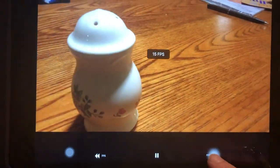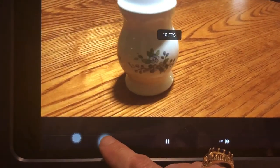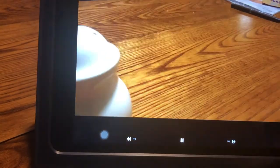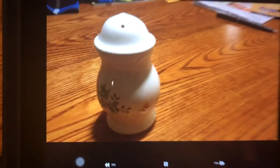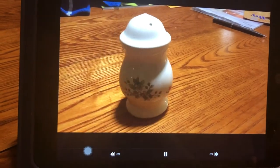FPS down here means frames per second. I can increase the frames per second and make it go a little faster, or make it go a little slower. I think it looks a little better if you pick a slightly faster speed. So if we want 10 to 15 seconds worth of video, and I've got 16 frames per second — if I want 10 seconds, I need to shoot 160 photos.